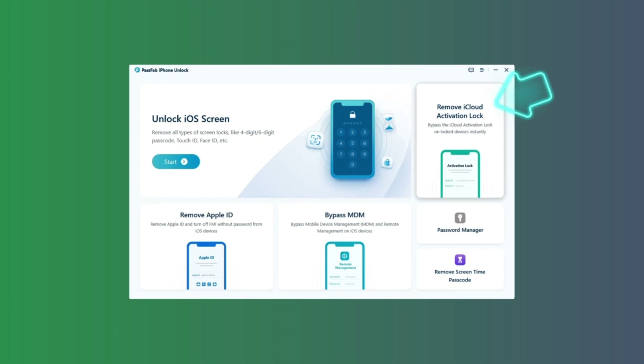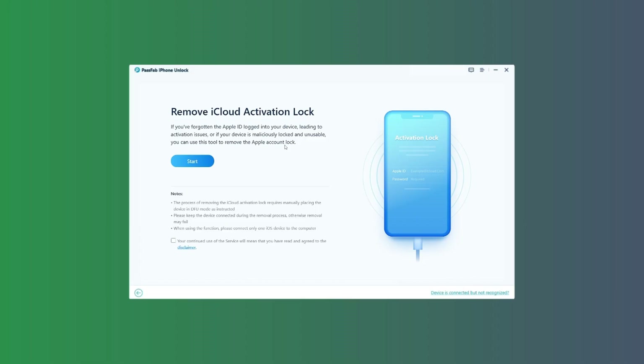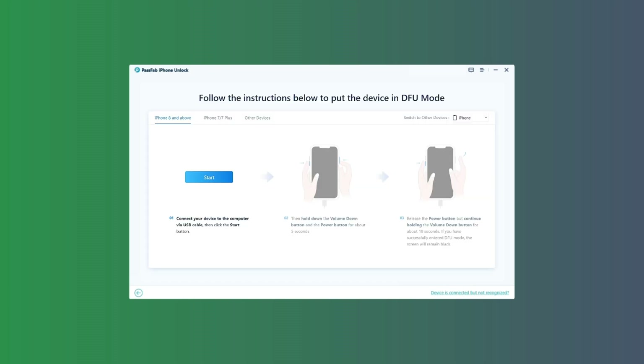Click on 'Remove iCloud Activation Lock.' Connect the iPhone to your computer with a USB cable. Immediately the device is recognized, click on Start. The software begins to put the iPhone into recovery mode, and after that, follow the instructions to put the device into DFU mode. Click on Start and follow the steps.